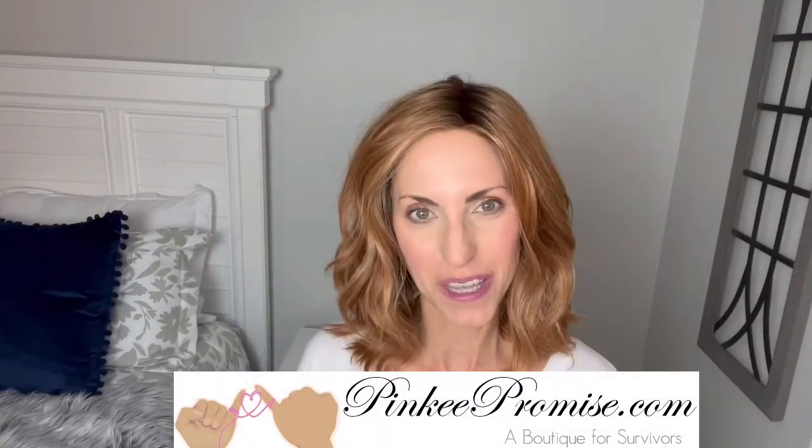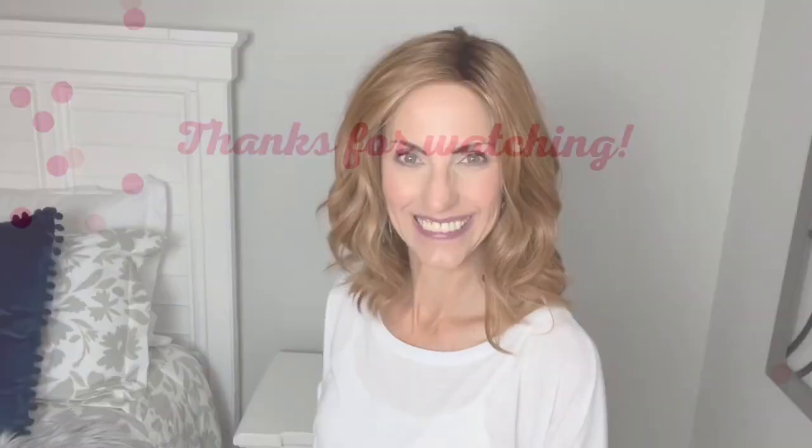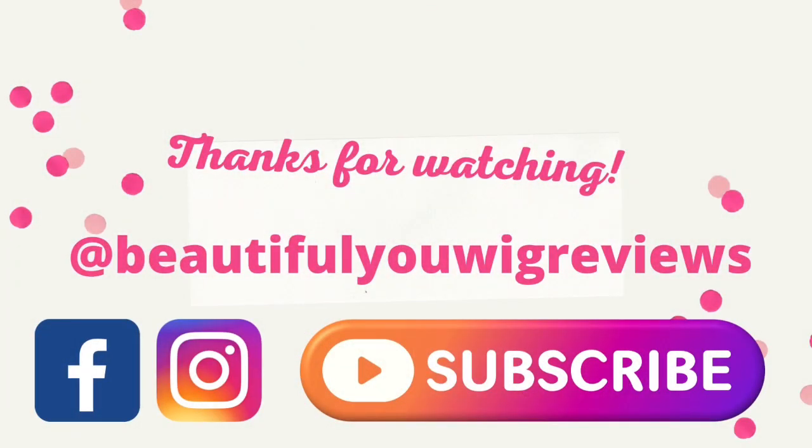I really love this new collection and I'm very pleased with these styles so far. I want to thank Pinky Promise for sending this wig to review for you all today. There'll be purchase information in the dropdown box below this video. Thanks so much for watching. Take care of yourselves, and until next time, don't forget — you're absolutely beautiful. Bye!